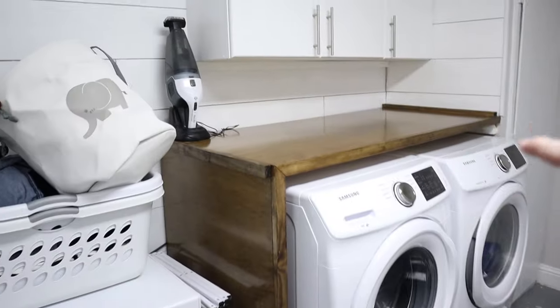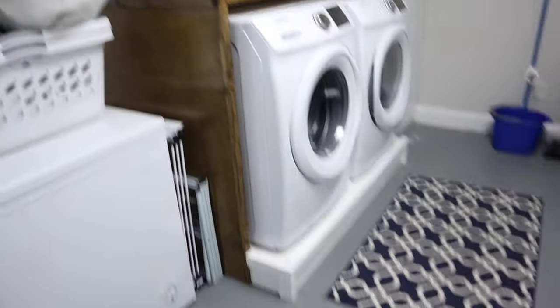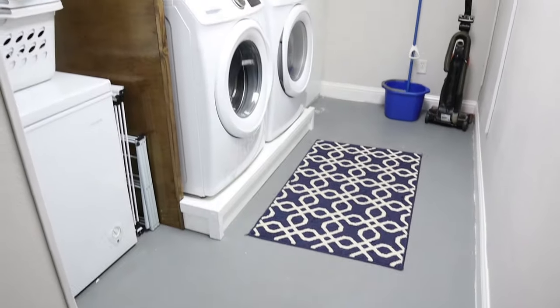Redid this with some beadboard. Hopefully this will come out good in the video, but you can see all that. And then we've added of course the shiplap, this little stand here. And the laundry room just came out fantastic.